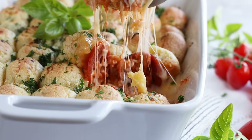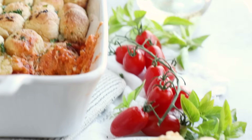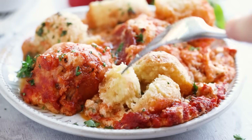Today we're making keto pizza casserole, and this is unlike any of the other recipes out there. We have layers of cheese, sauce, pepperoni, and pull-apart keto bread. This is one keto dinner that the whole family will enjoy.